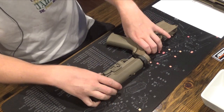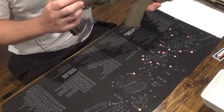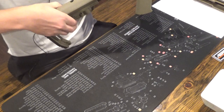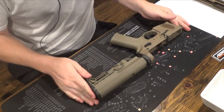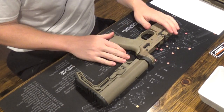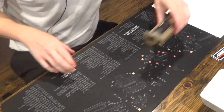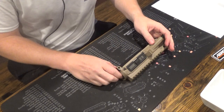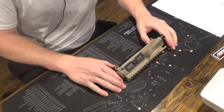You have the quick detach mount you can use here. I'm excited to test it out and see how well I like it. Now that the lower receiver is pretty much completely done, we are going to set this aside and focus on finishing the upper with the barrel, gas tube, gas block, and all that.